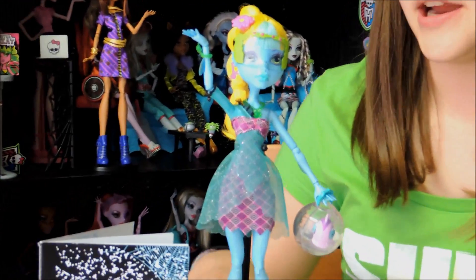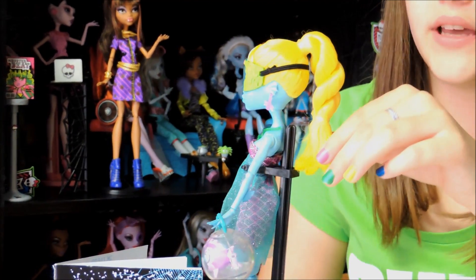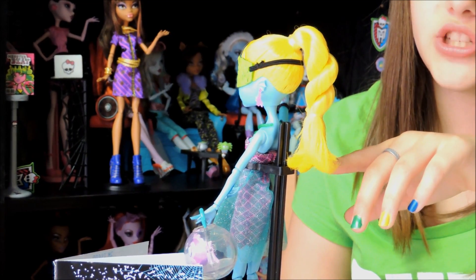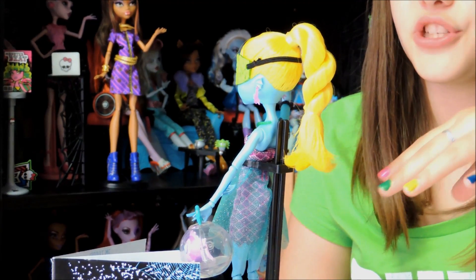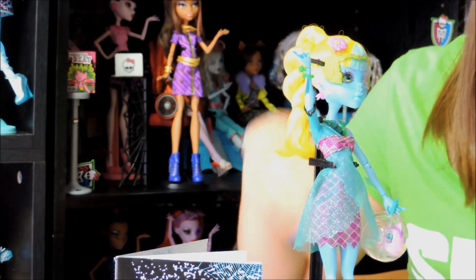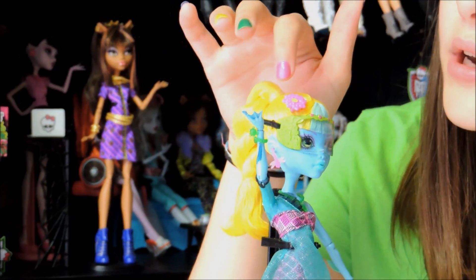First we're going to start with her hair. It's really yellow and it's like a braid twist in the back. Down here it's a fishtail — this looks like the end of a fishtail. She has a pin up here; it's a pink flower.